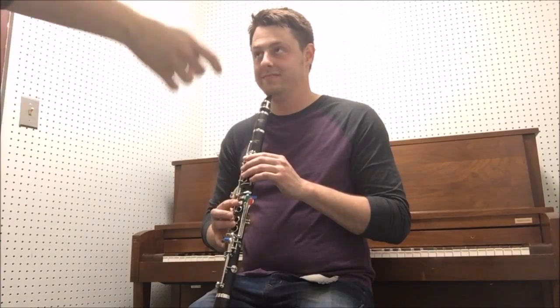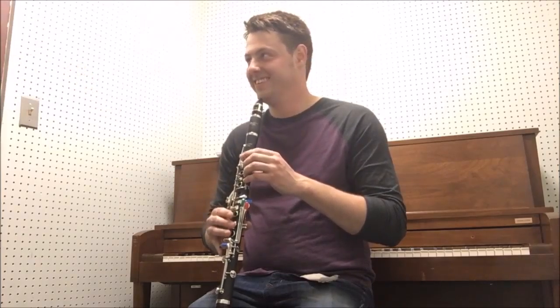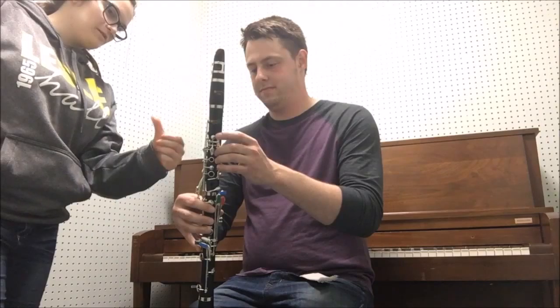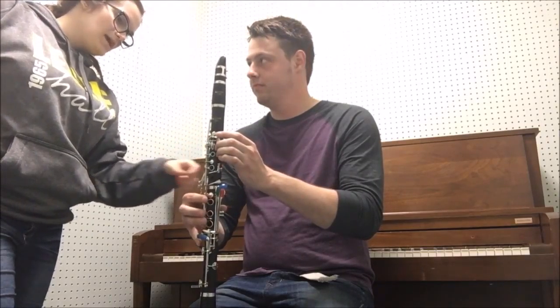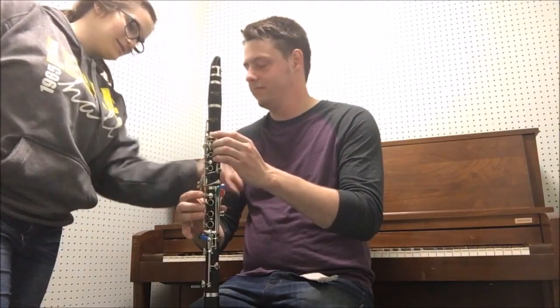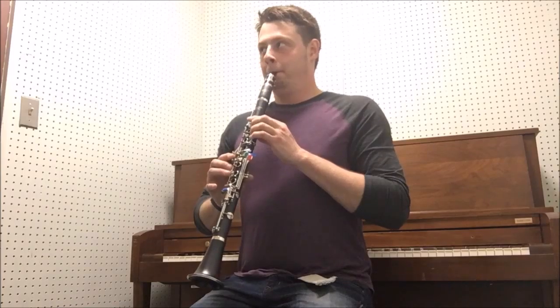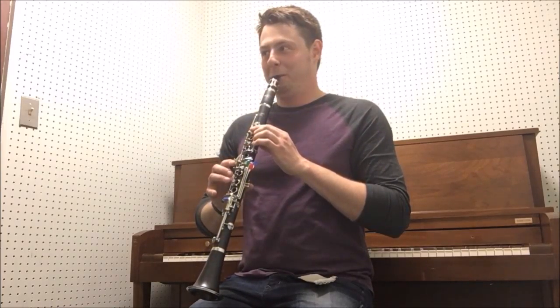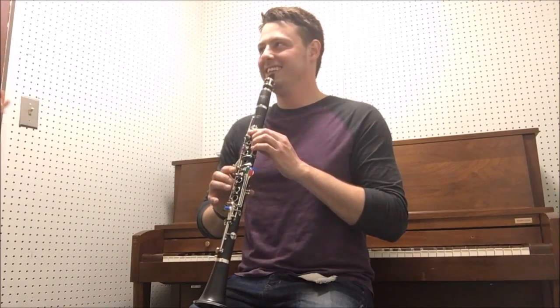To hold the clarinet: the left hand goes on top, right here, just kind of like how you are. There's a hole on the back with the register key, and your thumb will completely cover it — just like that. Place the mouthpiece in your mouth and sit up straight. You don't have to breathe in. Yes, that's correct.